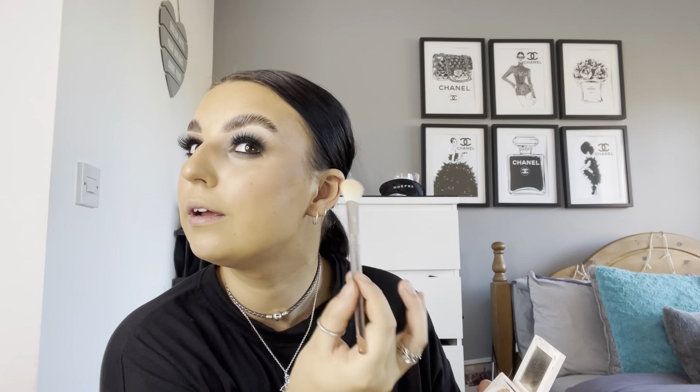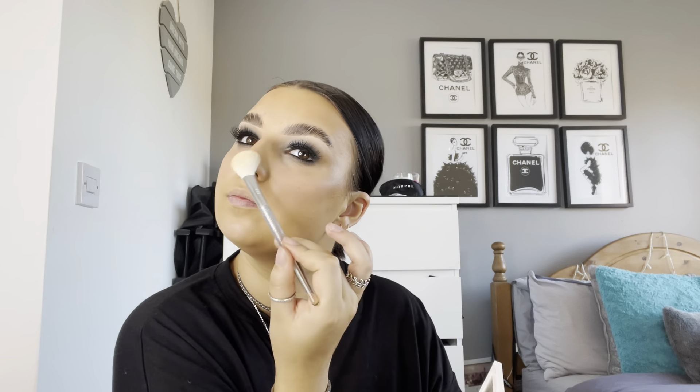Now we can move on to highlighter. I'm using the Ofra Rodeo Drive highlighter — I have the mini, it's cute and you can get these in store. I'm going to use the Jack and Hill JO2 brush. I'm just going to add a little bit — I don't want it too crazy, just a natural kind of glow like it was supposed to be there. Obviously on the chin and top of the brow as well. Oh, I look glowy, I look bronzed, I'm feeling it!